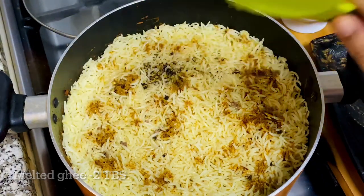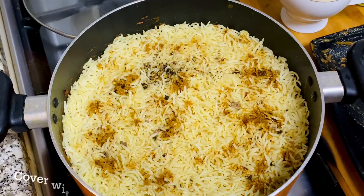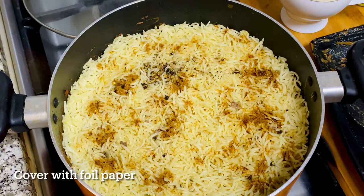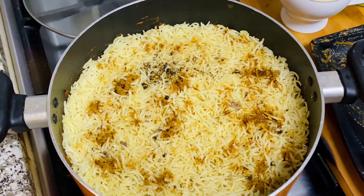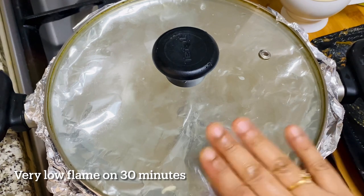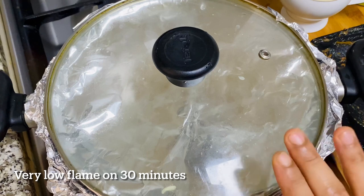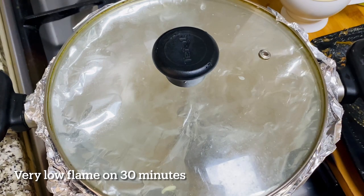2 tablespoons of oil and sunflower oil. We will add a little bit of oil. We will cook for 30 minutes with the beef stock. We will add a little bit of oil.